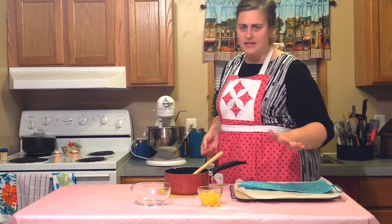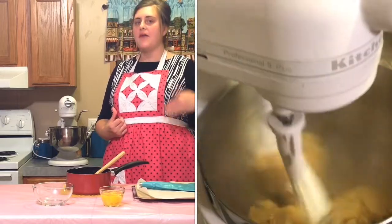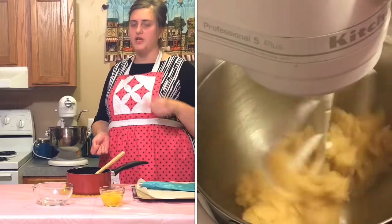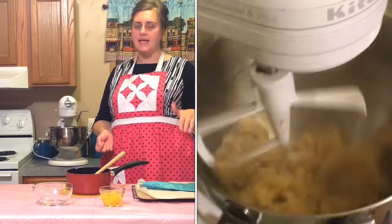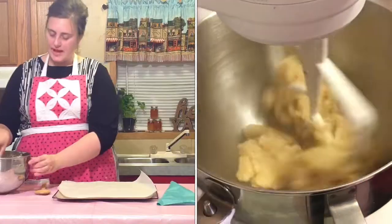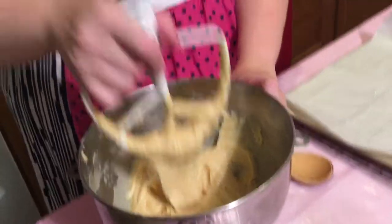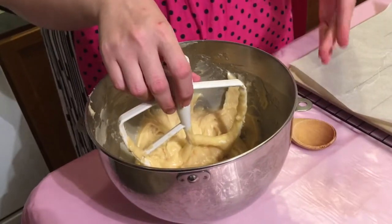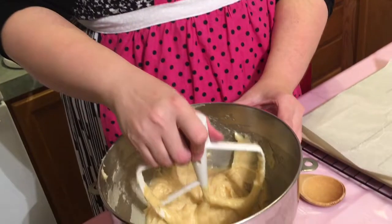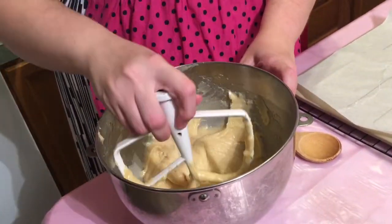So we are going to turn our mixer on low for about 30 seconds and then start incorporating the eggs one at a time. You want to wait until the first egg is completely mixed in before you add the second one. Now I have all the eggs added to my batter and you can see it has somewhat of a shine to it. One way to tell that there is enough egg in your batter is that it will make a V shape when you bring your beater out of it.